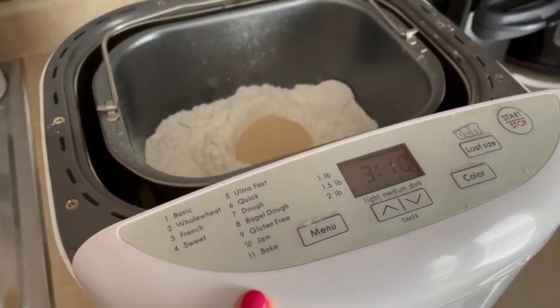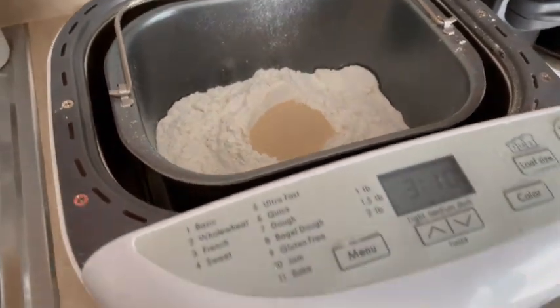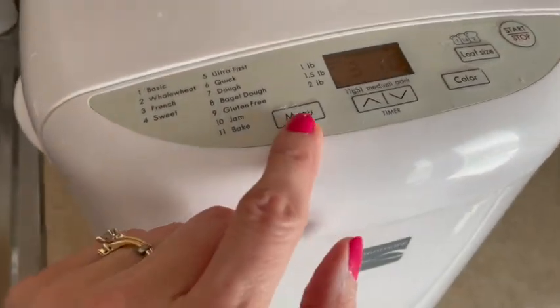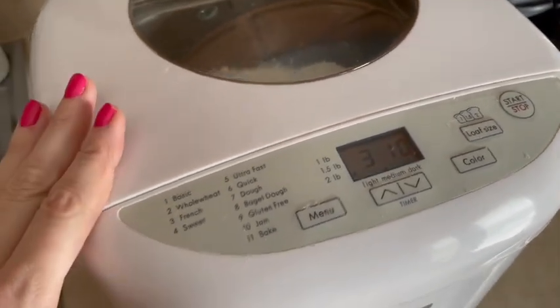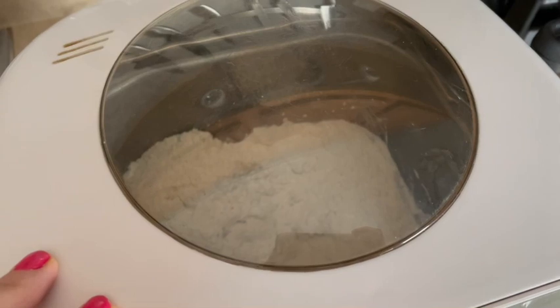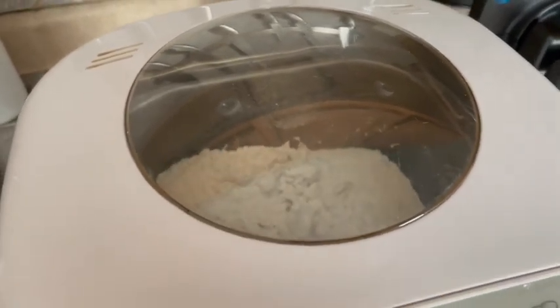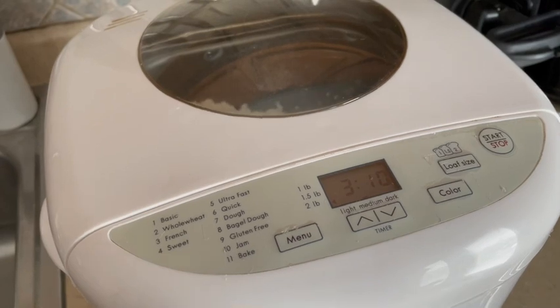I did find that bread recipe, so I have that link down below. I've got all my ingredients in my bread maker — just going to shut the lid and hit start. The nice thing about this bread maker is it remembers your last setting, so since this is the only thing I really use it for, it makes it super convenient. My white bean chicken chili is going, my bread maker is going — dinner is going to be amazing.